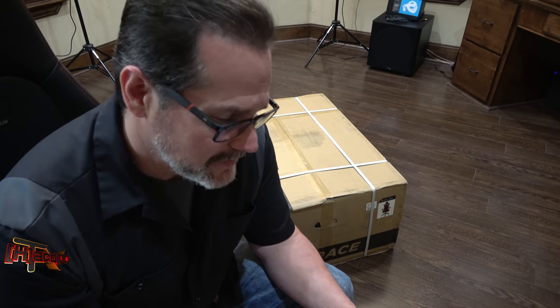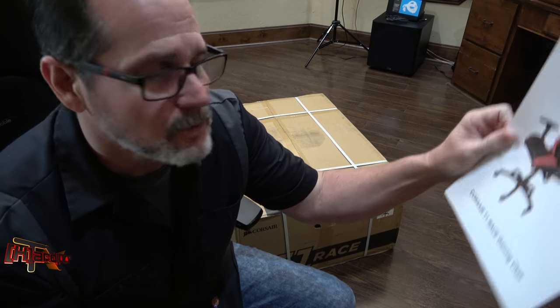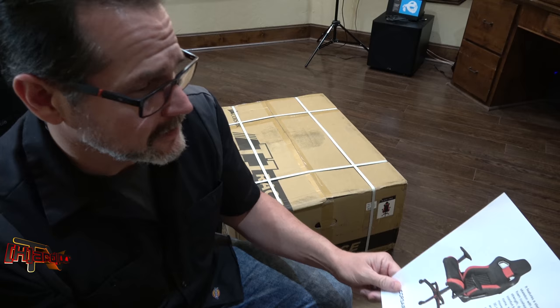Hey guys, it's Kyle Bennett with HardOCP.com and today what we're going to be doing is putting together the Corsair T1 race gaming chair. We're going to time it, show you how it comes out of the box, show you all the good stuff.